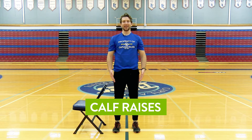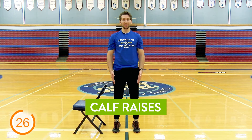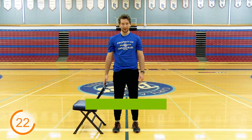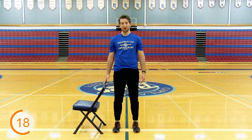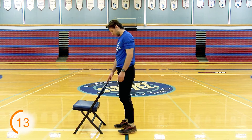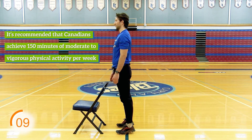Surprise, surprise — we're back at the calf raises again. Remember, this one's all about control. Feet hip width apart, raise it up slow, nice and down slow. If you need the chair, grab it. Anything else works as well — you can use the wall. Side view: up slow, down slow.